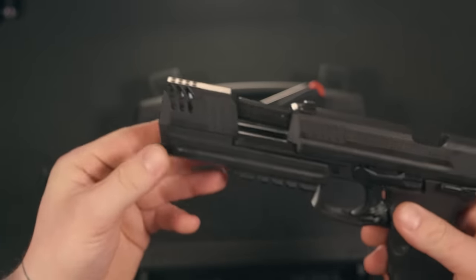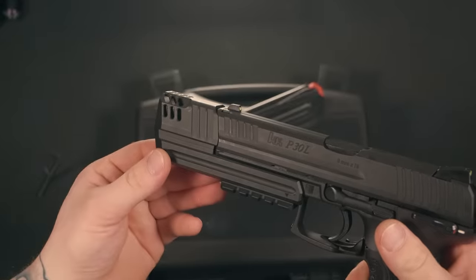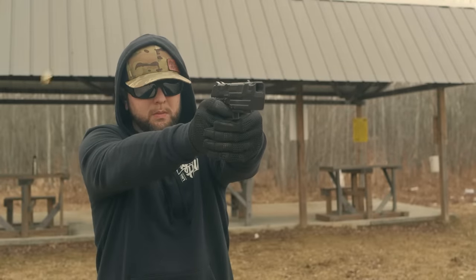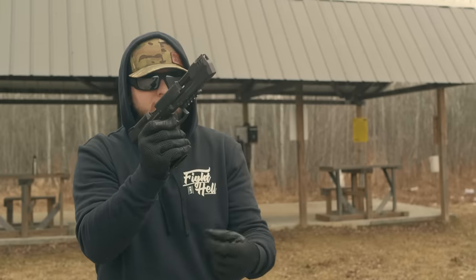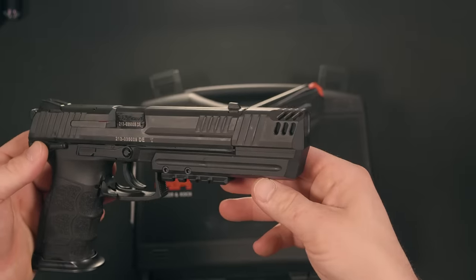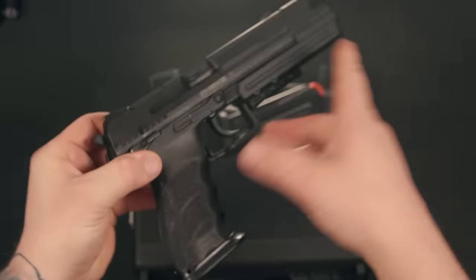Keep in mind, it is recommended by the manufacturer to use 124 grain and above ammunition. Just for testing purposes, I ran some 115 grain through it and had no problem cycling with the compensator. You can tell that this thing was made with precision — it sits on there very nice and tight, very flush. This comp does add quite a bit of weight to the firearm, which I'm sure also helps reduce that muzzle rise and recoil.